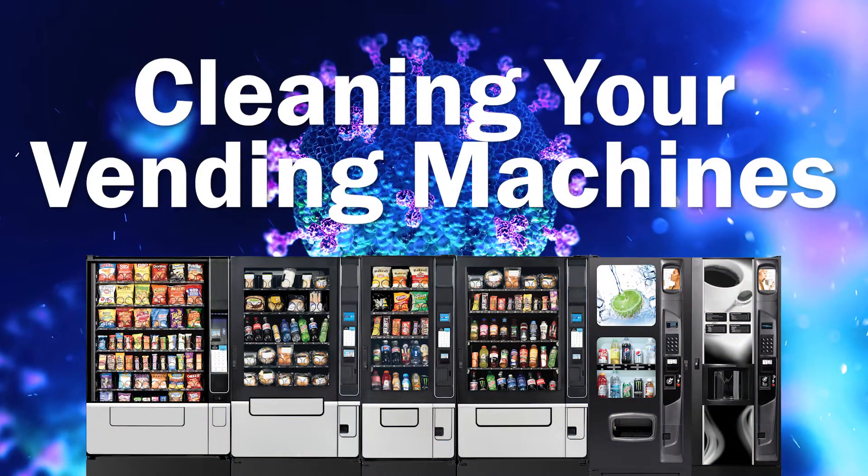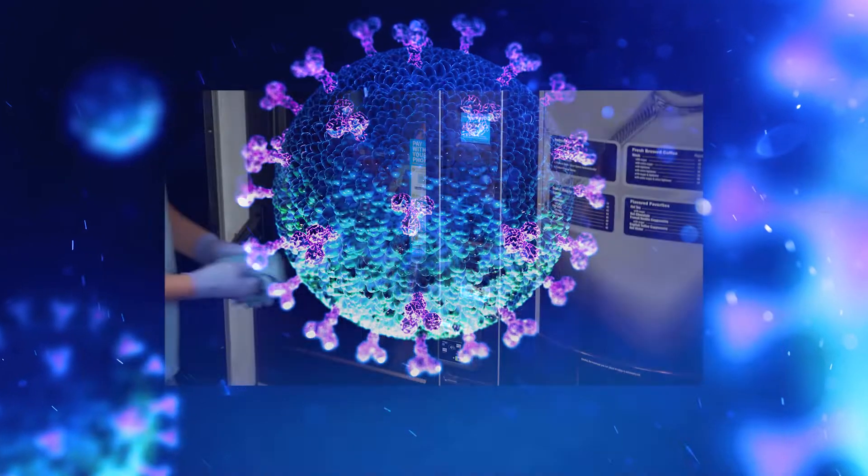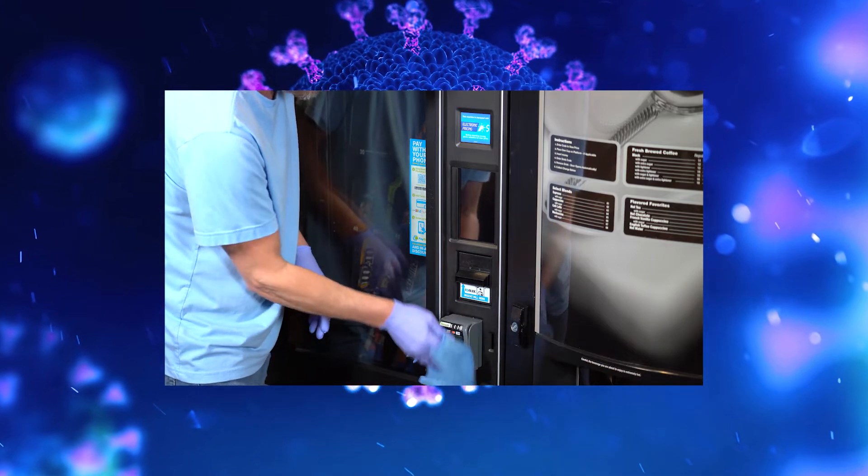Since the outbreak of the COVID-19 pandemic, it's now more important than ever to clean and disinfect vending equipment often. This process is easy and cost-effective.